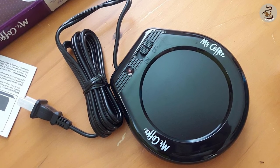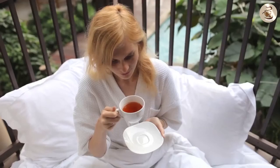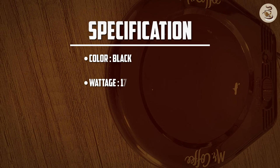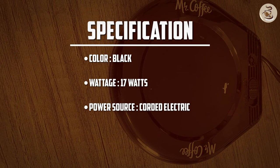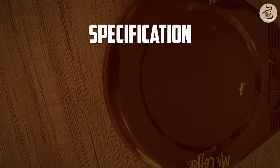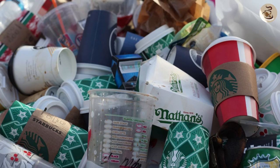The Mr. Coffee Mug Warmer is a fantastic product for anyone who enjoys a hot cup of coffee or tea throughout the day. It's easy to use, portable, and keeps your beverage warm for as long as you need it. While it may not accommodate larger mugs or travel cups, it's an excellent alternative to constantly reheating your drink or wasting disposable cups.